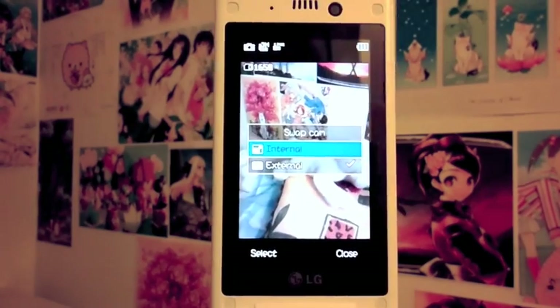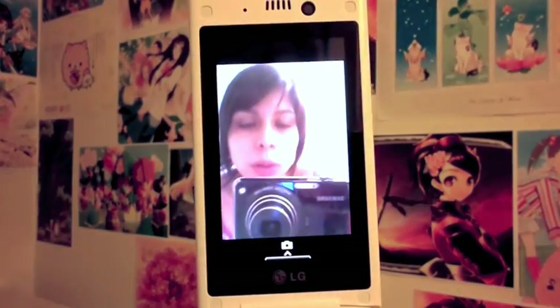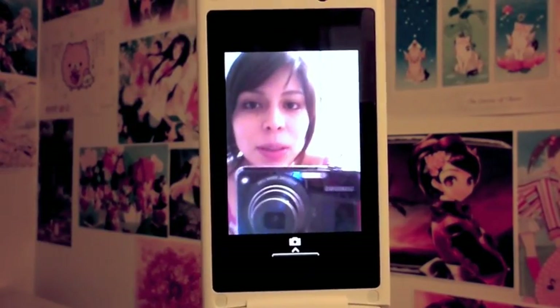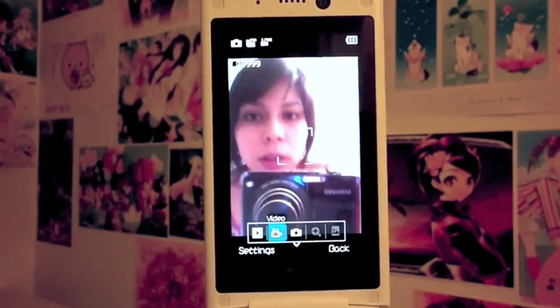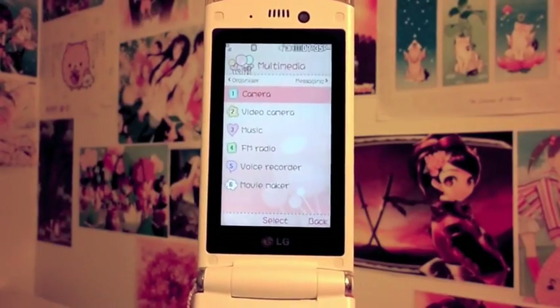Here's the swap camera option. I'll select internal so now you can see both the camera view and myself. I'm not in a great-looking mood right now, but it's just for the sake of the video.